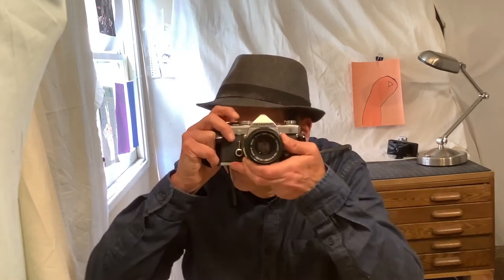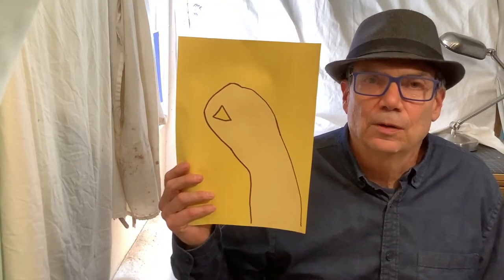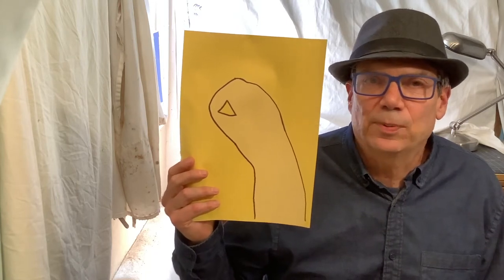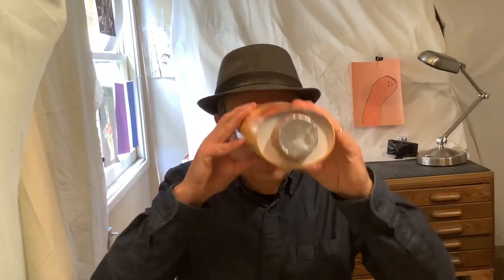Hi, I'm Mr. Jim. Welcome to my art space. Today I want to share about cameras and share what we can do without a camera. Look, I've created a photographic print without a camera — just construction paper and the light of the sun. And this is a pinhole camera. You want to explore with me? Let's get started.